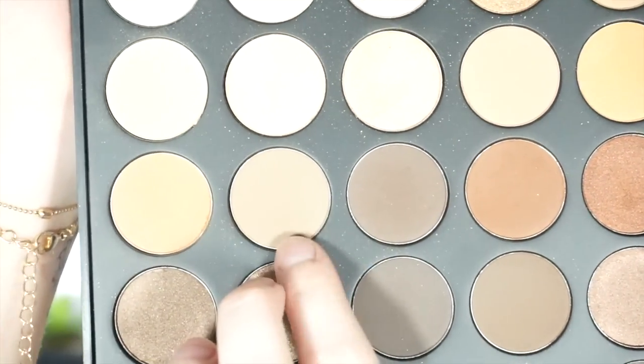Hi guys, welcome back to my channel. My name is Hannah — if you are new here, welcome! Today I did a date night get ready with me. This is some go-to glam that I would do if Brian took me on a date. It's actually super simple — I know a cut crease can be kind of intimidating, but it just takes time. If you want to know how I got this look, just keep watching.